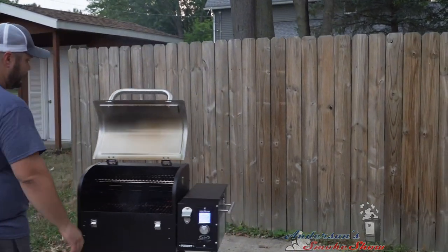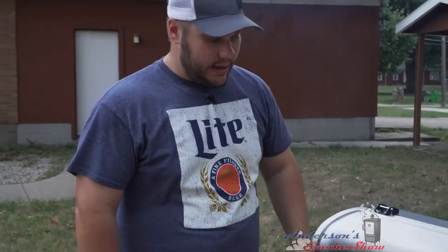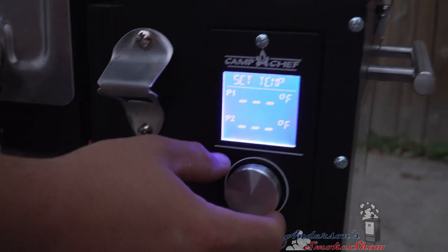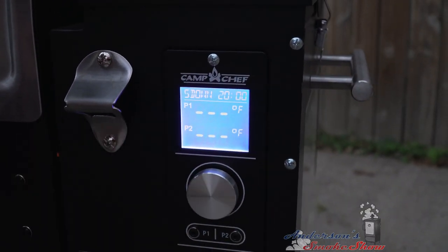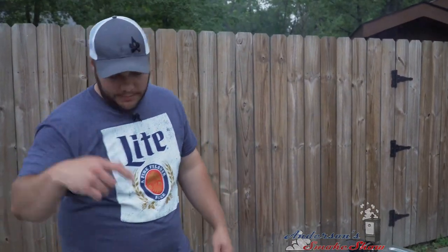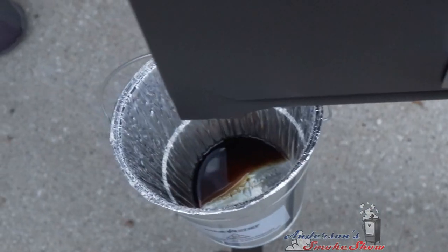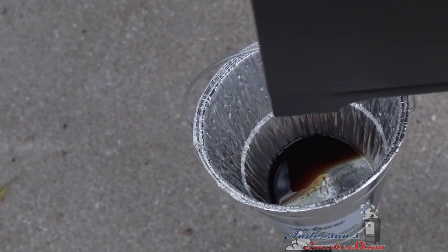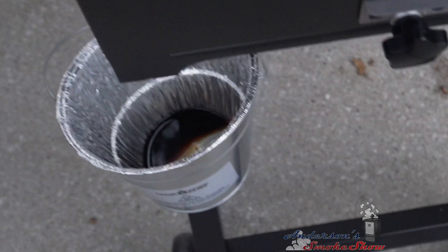We're gonna let these cool down. Before the taste test, let's go over here and shut the Camp Chef off. We're gonna close that lid, go to the menu and hit shutdown. I've gotten a lot of questions about the grease management on these Camp Chef grills — come check this bucket out. This is one cook with 10 whole wings and you can see that grease is just dripping right down in there perfectly.